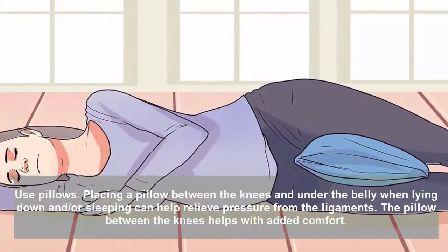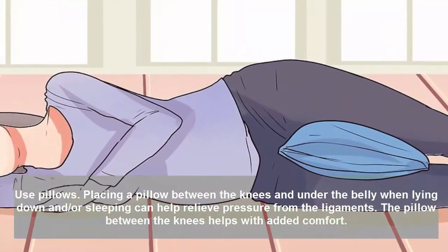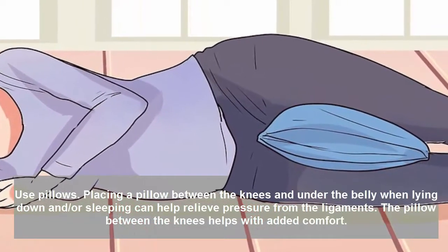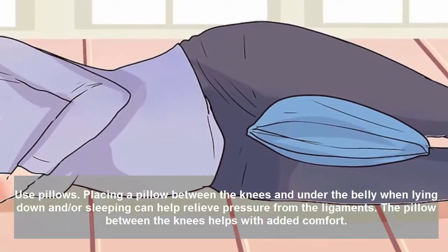Use pillows. Placing a pillow between the knees and under the belly when lying down or sleeping can help relieve pressure from the ligaments. The pillow between the knees also helps with added comfort.